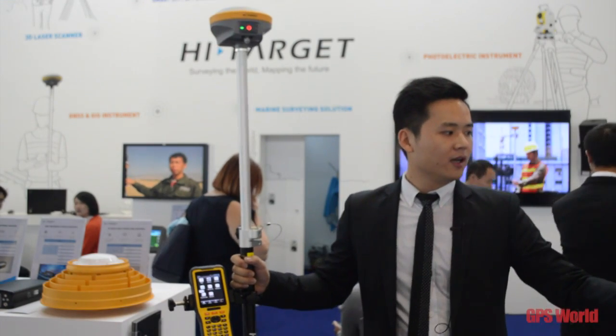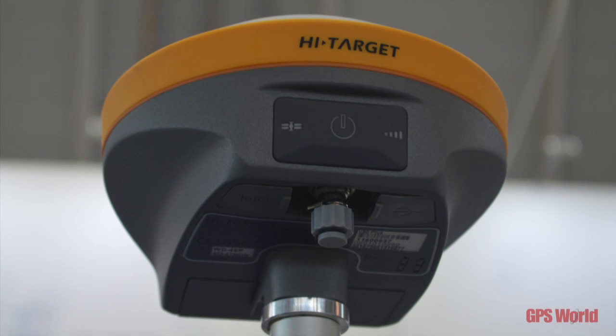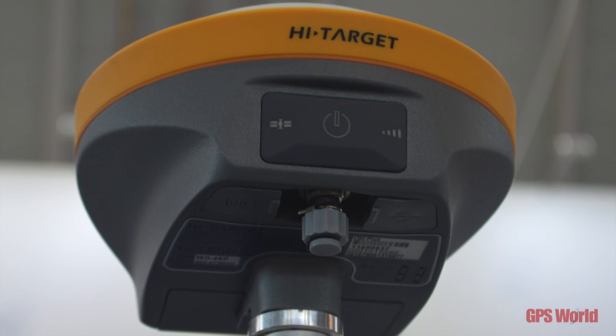Here comes the hardware design. Please look at the internal antenna design. This is the newest technology for HITARGET antenna. It is based on the air technology.